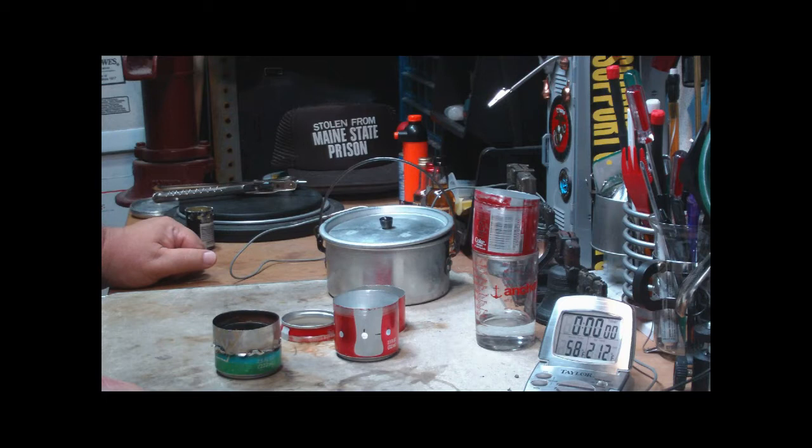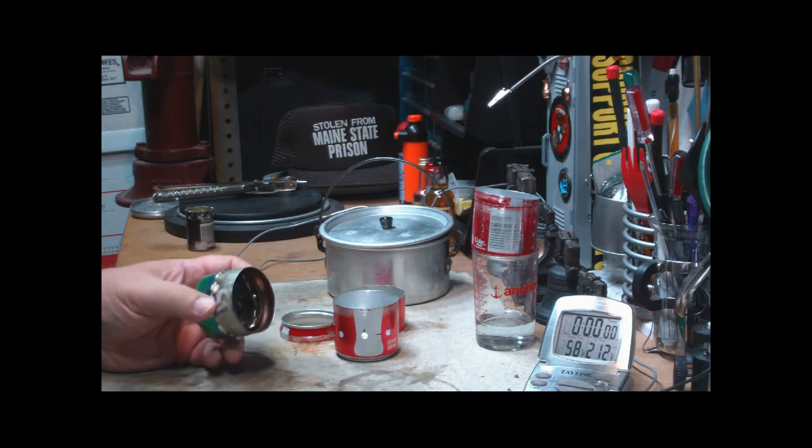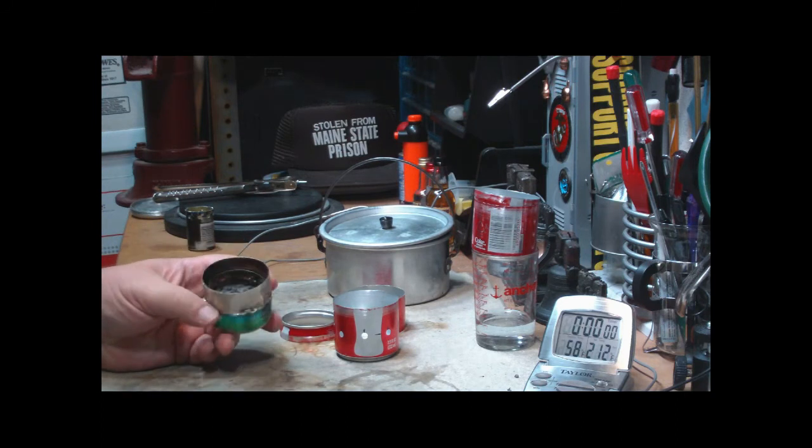Hi, Hiram here. The other day I did a test on what I thought might have been the lightest, easiest do-it-yourself alcohol stove that I've ever made. I wasn't claiming that I originated the idea, as I've had pointed out to me by a lot of people. It's basically a cat stove, a low pressure side burner stove. I don't have any cats, so I never got around to making one. This is just something that I made up and wanted to test.